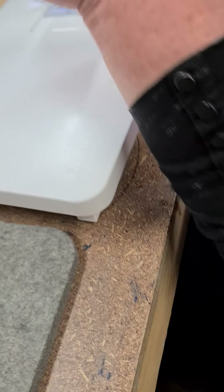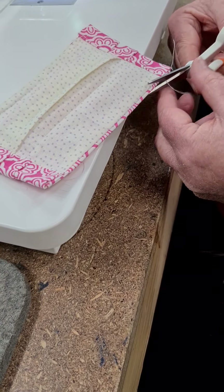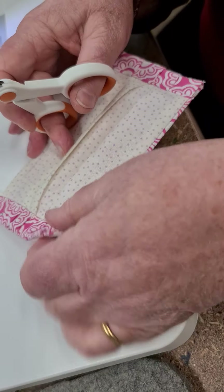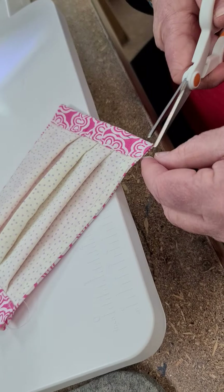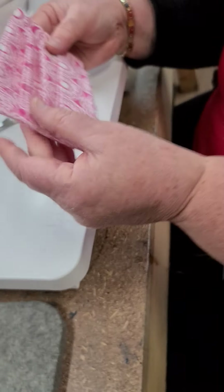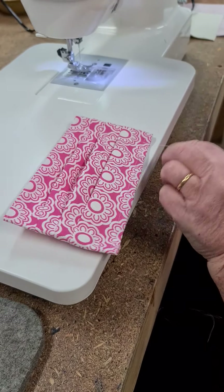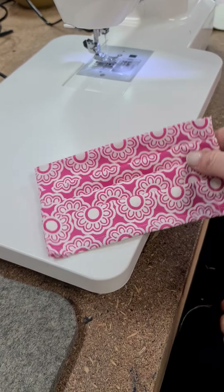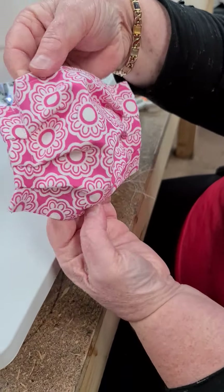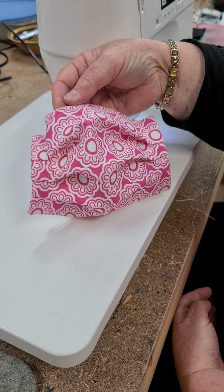And we are done! That took less than 10 minutes to make. We just thread our elastic through these little holes — I was using 30 centimeters of elastic. Tie it off and pull the knot into the center where it's covered. And there you go — here's one we prepared earlier. Nice color range!